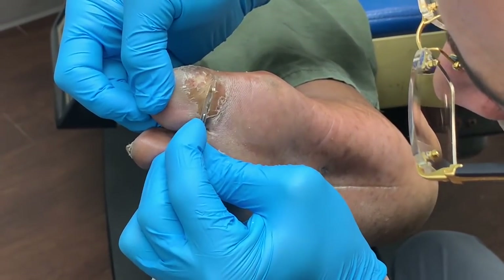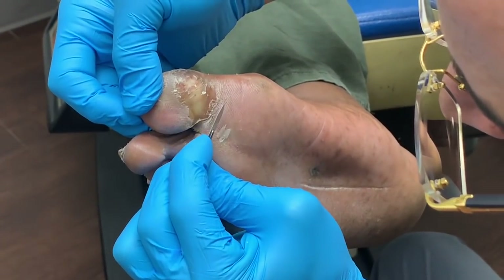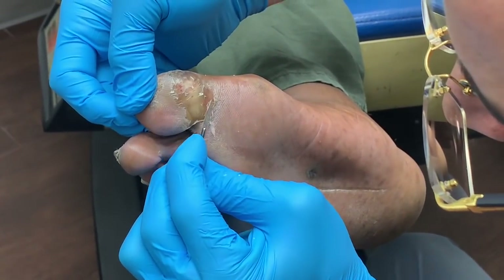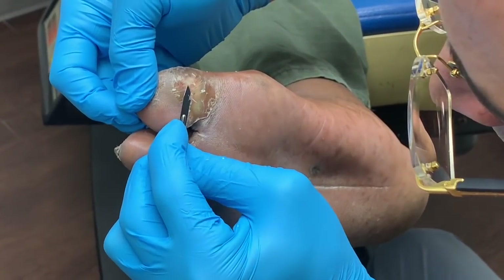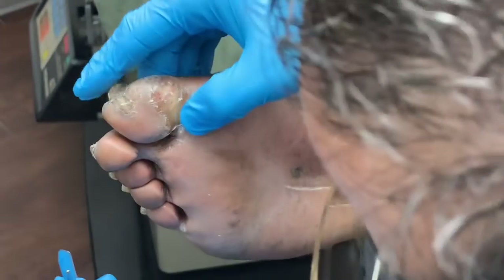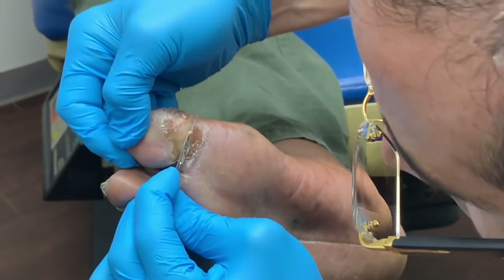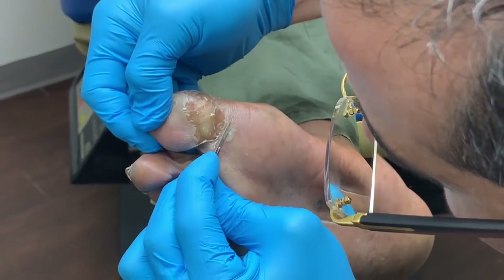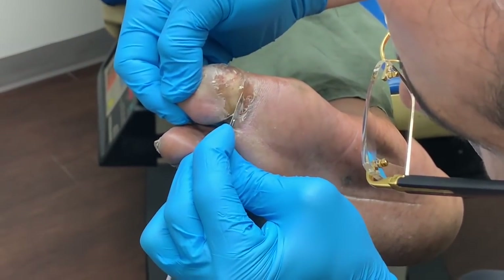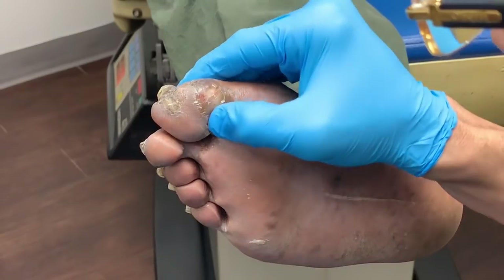I'm going a little bit deeper here because I see something that could be maybe a pocket. Maybe here. Let's see if that becomes something. He does have a podiatrist where he lives. I won't go too deep there either.